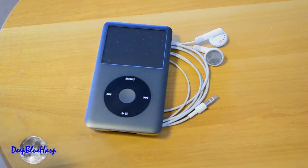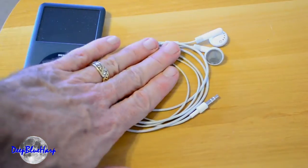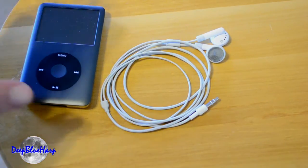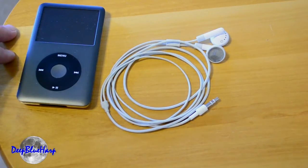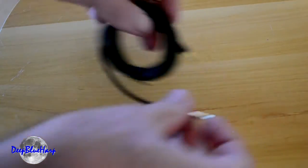However, when you go back to just listening to the iPod with the earbuds and you forget to bring the volume back down again, it blows you away. How do you fix that? What we can do is build a passive audio preamp.